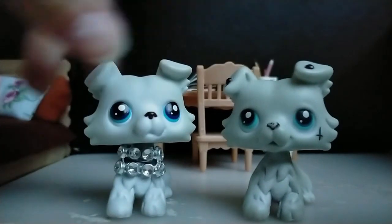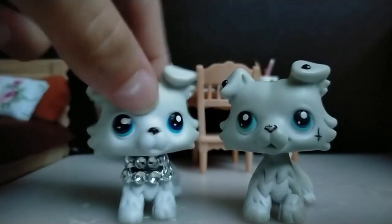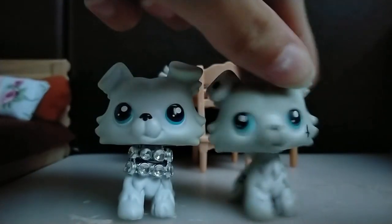Because, well, they don't look that much alike. But we're gonna make sure that they do.